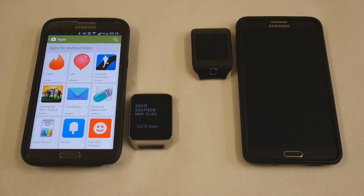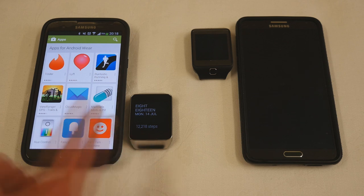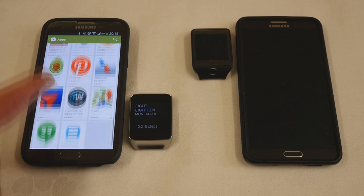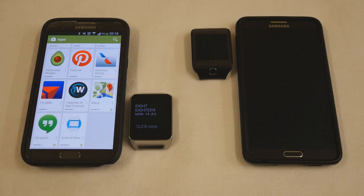But smartwatches are pretty new. This here is the Gear Live, one of the new Android Wear smartwatches. This is the official Android Wear apps list, and as you can see there are quite a few, but counting them up there are actually only 32 apps officially available for Android Wear devices, which include this Gear Live, the LG G Watch, and the Motorola Moto 360 — not yet available in mid-July 2014 but due in August.